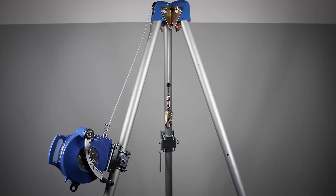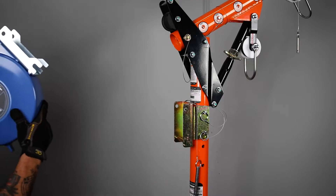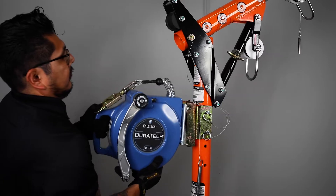When using the SRLR as a single-line system, the device will attach on the tripod leg with the built-in pulley wheel, and for a davit system it will attach to the rear of the davit arm.